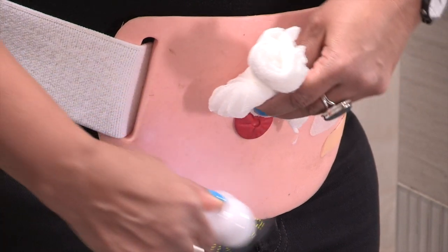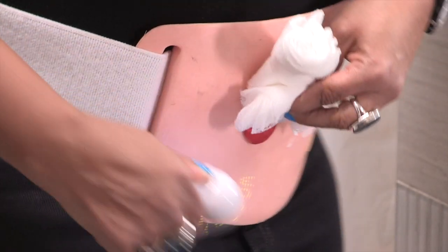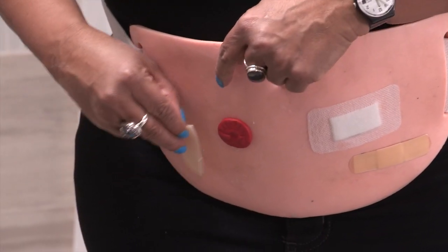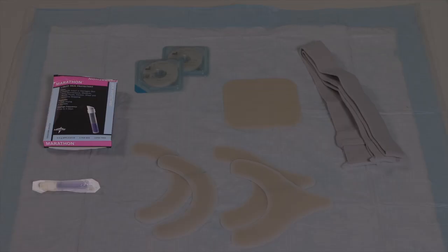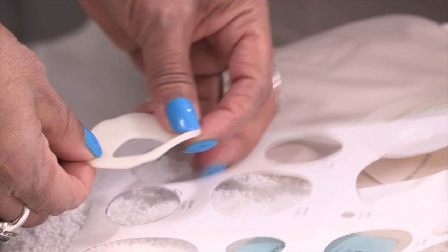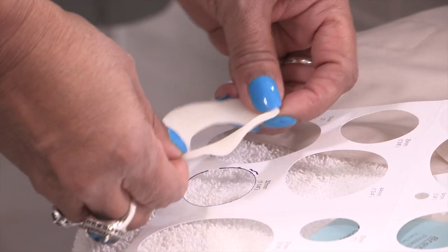Once your skin is completely dry, you're ready to put on the new pouching system. Put it on while you're sitting or standing, not lying flat. If the skin under the wafer is irritated, apply a thin hydrocolloid protective sheet or liquid skin protectant. If you're using a thin barrier ring, peel the backing from both sides. Stretch the barrier ring to fit over your stoma and gently press it onto your skin.